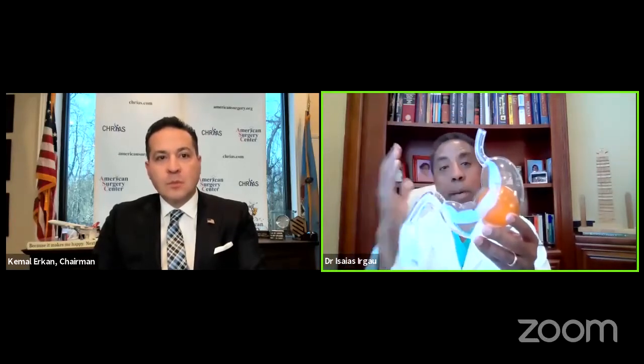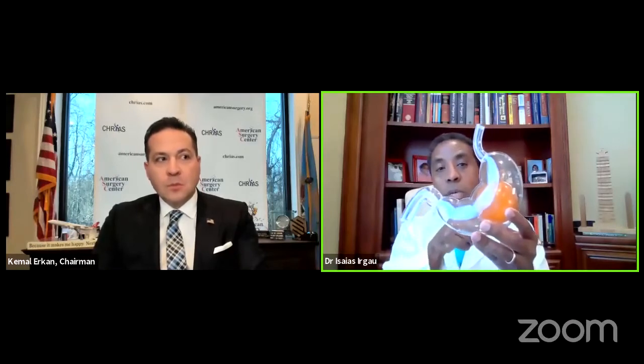We insert the balloon through the mouth into the food pipe when the person is asleep, just like a normal endoscope. Once we are inside, we are able to inflate it — anywhere between 400 to 700 mLs. The balloon then sits within the stomach and moves freely, but it stretches the stomach and creates a sensation of fullness so the person is not hungry very frequently.